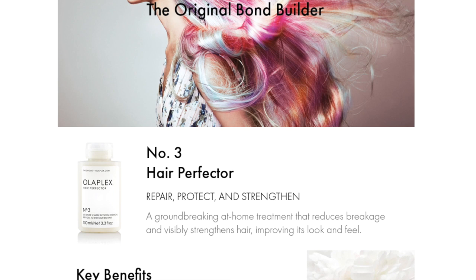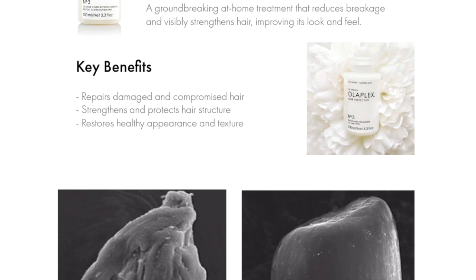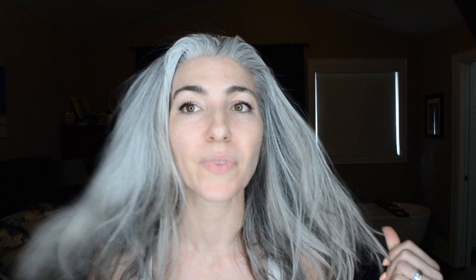Olaplex 3 is a concentrated treatment that strengthens the hair from within, reducing breakage and improving its look and its feel. My hair is getting a little bit dry — not brittle, but a little dry from all the chlorine. I've been doing lots of swimming and wearing a swimming cap, but the water still gets in anyways.